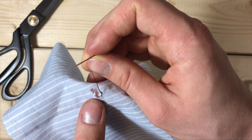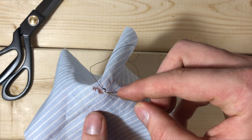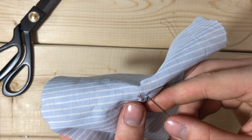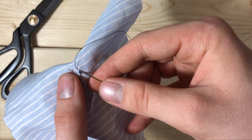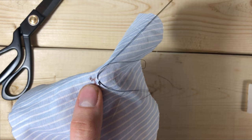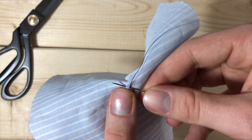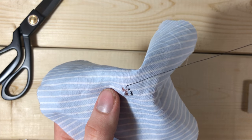Now that we have this nice and tight, it's not going anywhere. We're just going to be doing a simple stitch all the way around the perimeter of the hole. As you go around, you're just going to keep doubling back on itself so that you keep it nice and firm. Many people refer to this as a backstitch.